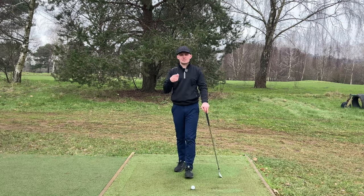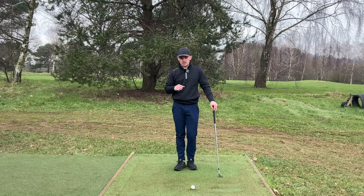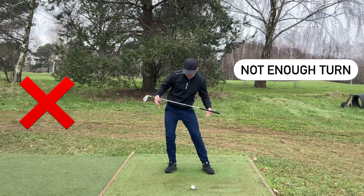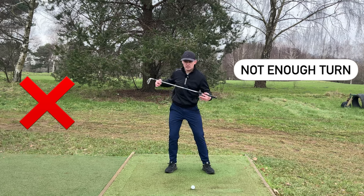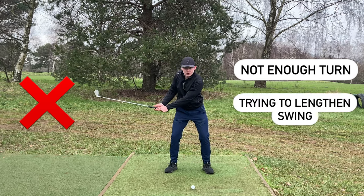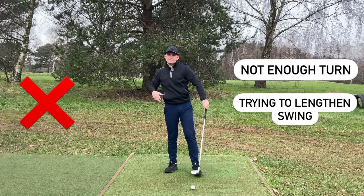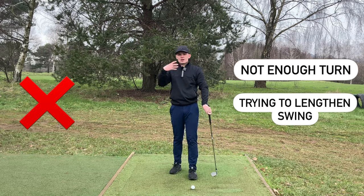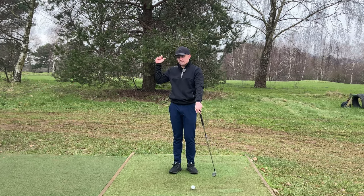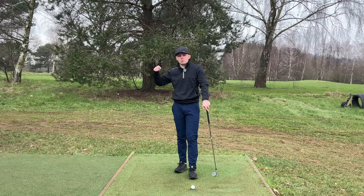Why do people get into these poor positions with the right arm? Why do they overfold it? Well, it happens for a couple of reasons. Number one, people don't turn enough with their body — they might be moving laterally with their hips, not getting a full hip turn, and restricting a lot with that trail leg. They might also think they want to lengthen their swing to get a little bit more speed, so they fold their arms. Whether it be they can't turn enough or they're trying to lengthen their swing, both reasons are going to cause you to overfold that trail arm, lose width, and ultimately put you in a worse position.